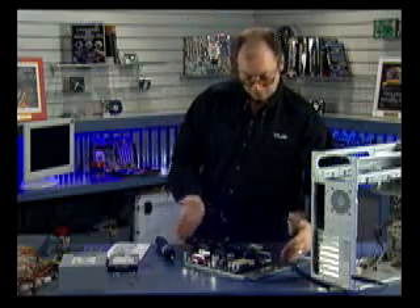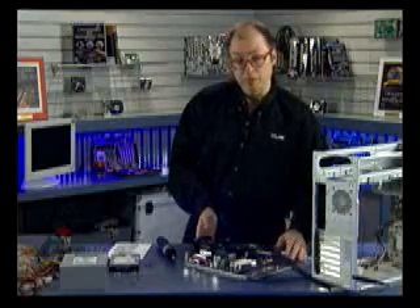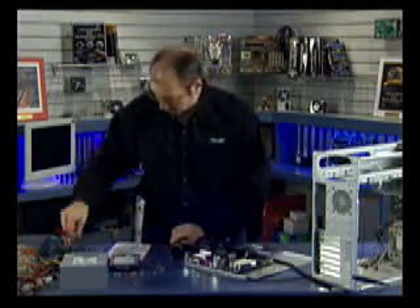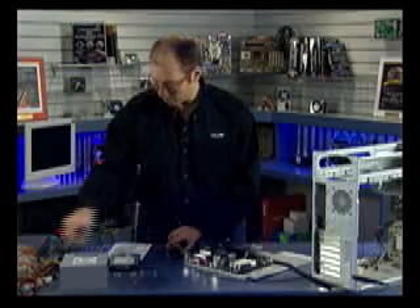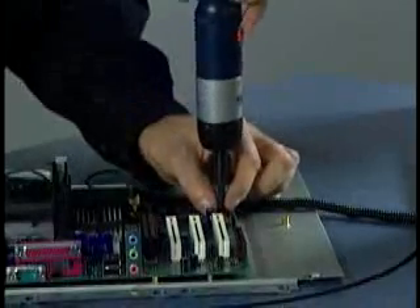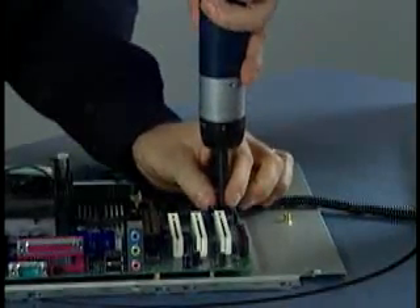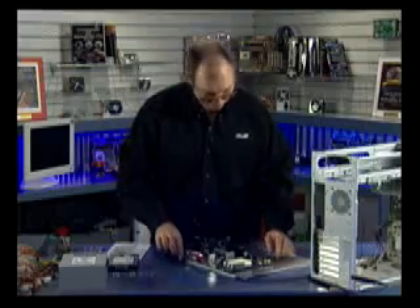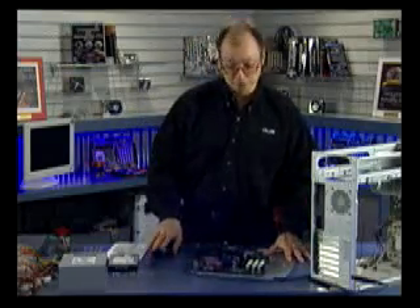There's an extra standoff — if this were a full-size ATX board you might use it as additional support, but since this is a micro ATX board we'll have some extra room, which is fine. Here are the screws I'm going to use to install the motherboard. These are Phillips screws, and normally you don't want to use Phillips screws when installing a motherboard, but I'm going to be careful not to walk the screwdriver head out of the socket. Now all six screws are installed and the motherboard is firmly attached to the tray.